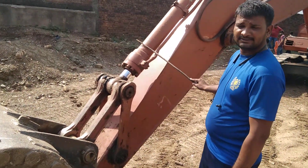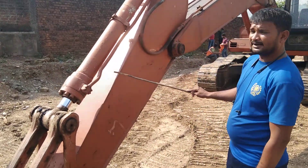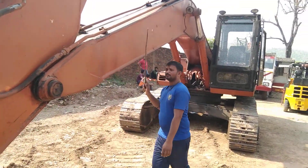This is a bucket cylinder. This is your arm. This is your arm cylinder. This is your boom.